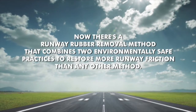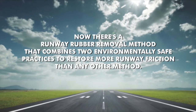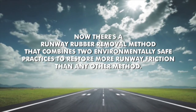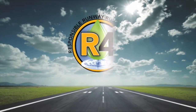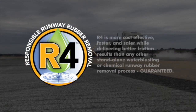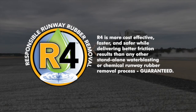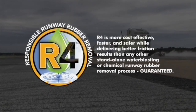Now there's a runway rubber removal method that combines two environmentally safe practices that completely removes the rubber from your runways while restoring more runway friction than any other method. Introducing R4 — Responsible Runway Rubber Removal. R4 is more cost-effective, faster, safer, and delivers better friction results than any other stand-alone water blasting or chemical runway rubber removal process. Guaranteed.